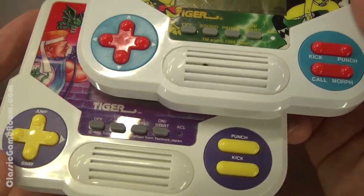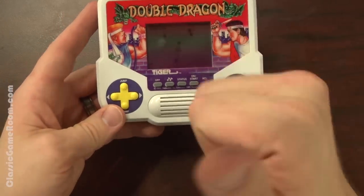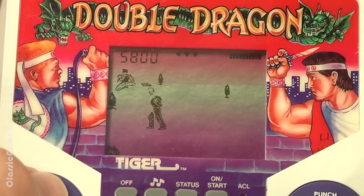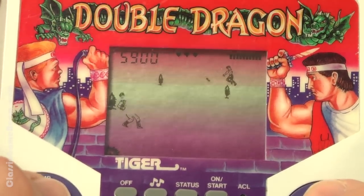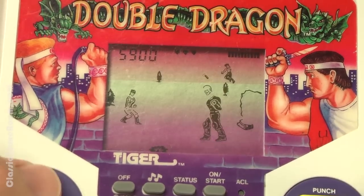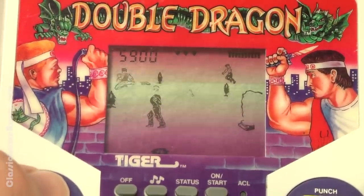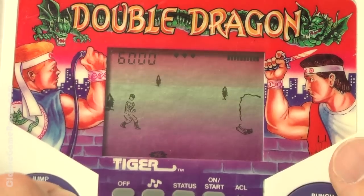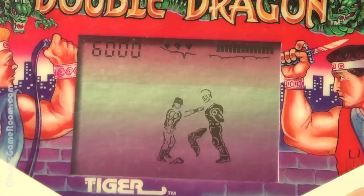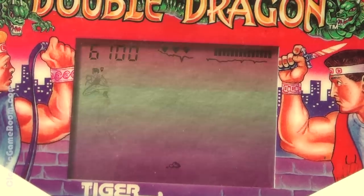Everything about this game is horrible, except for the simple fact that it's better than the Mighty Morphin Power Rangers game with the same case. That's it — its only saving grace. Double Dragon is better than Mighty Morphin Power Rangers from Tiger. The game works in some kind of a logical fashion, which is more than you can say for most of these crappy 90s handhelds. You punch, you kick, you can even back up and fight enemies in the back of the screen, jump and kick them in the face, dodge dynamite and stalactites or whatever. It's even got backgrounds like buildings and trees, and there's a cave level. The more I think about it, the more I'm coming to the conclusion that this is the best Tiger handheld game ever created, because it actually works.